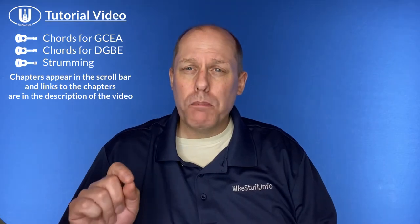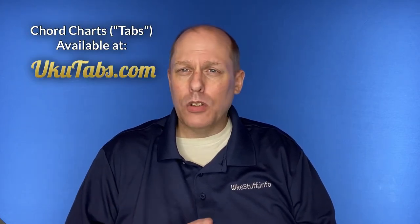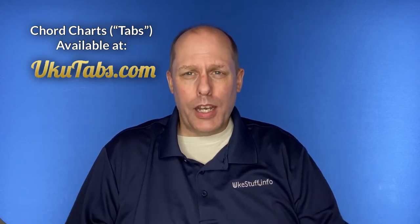Hi there, welcome to the UGSTUFF channel and welcome to this tutorial video for the play-along videos of I Love My Kitty Cat as written by Perry Grip and Nathan Mazur. In this video we're going to first look at the chords you need for GCEA soprano, concert or tenor ukulele, then the chords for baritone DGBE ukulele, and then we'll talk about strumming. You can use a slider below to move to parts of this video that matter to you — there are chapters in the description below along with a lot of other information. If you like the chords, you can download the tabs or chord chart at ukutabs.com.